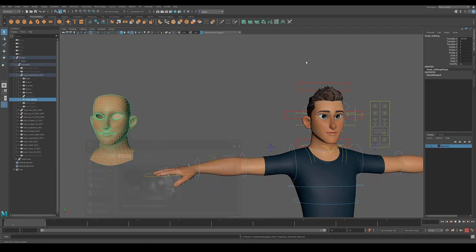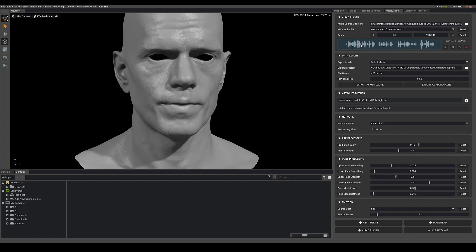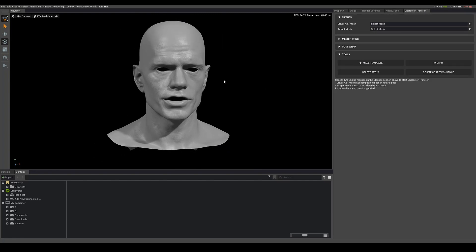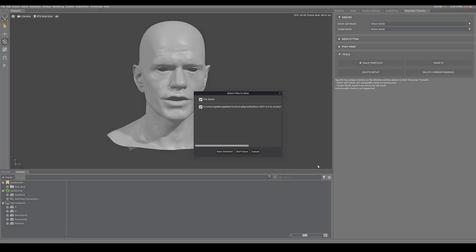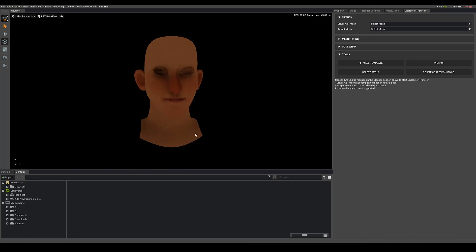Then you're going to jump over into your launcher and launch Audio to Face. We're done with Maya for now. When you launch Audio to Face, you'll get Mark here and you'll be on this tab. If you hit play you can see the demo audio playing. What we want to do is fit our face to that, so go to the Character Transfer tab. We'll go open and load the new head — and there he is. It's brought in the texture which is nice.